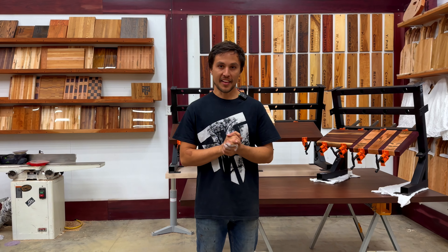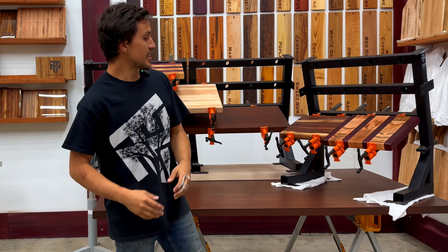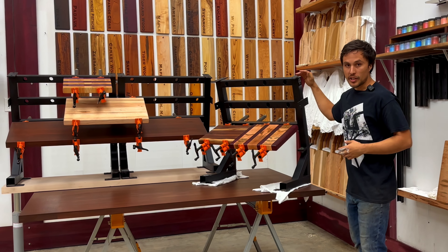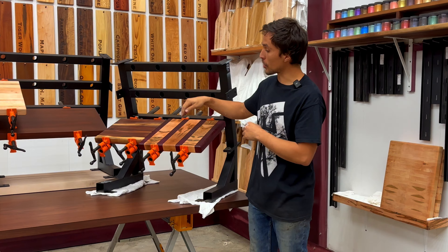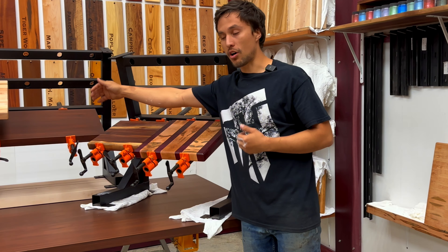Hey guys, Tony here, and this is the ultimate form of the TNT Clamp Rack. The TNT Clamp Rack is a three-tier, heavy-duty, modular glue-up station. It's built to hold pipe clamps. Each row supports four clamps and glue-ups up to 24 inches wide and 36 inches long.